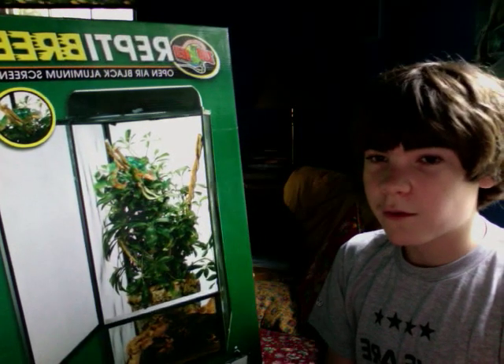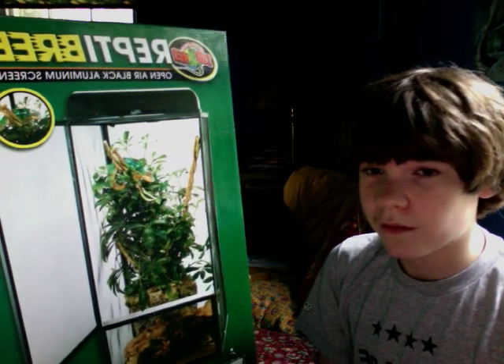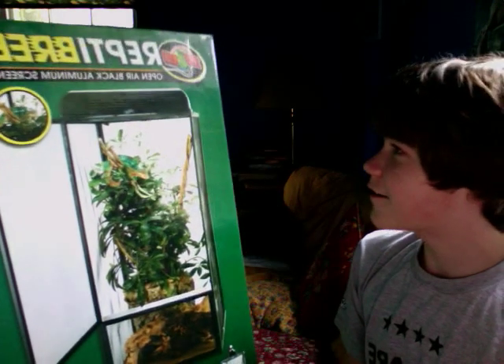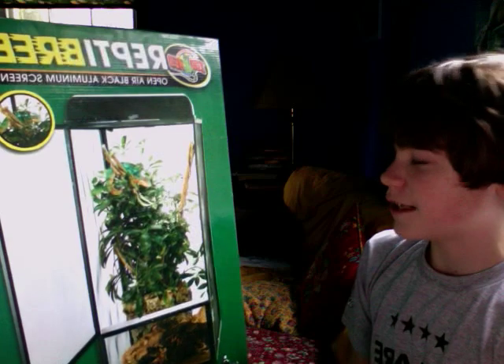Hi, I'm here with a reptile review of the Zoo Med Reptibreeze Open Air Black Aluminum Screen Cage.